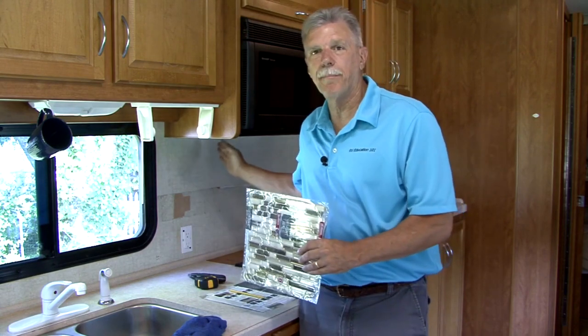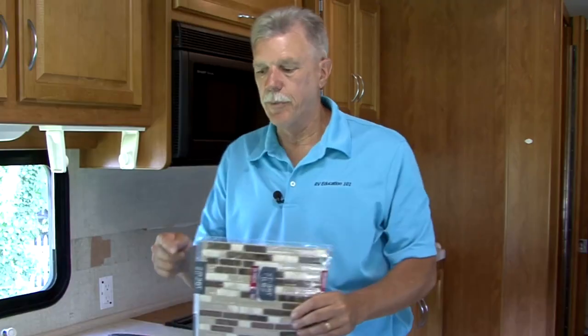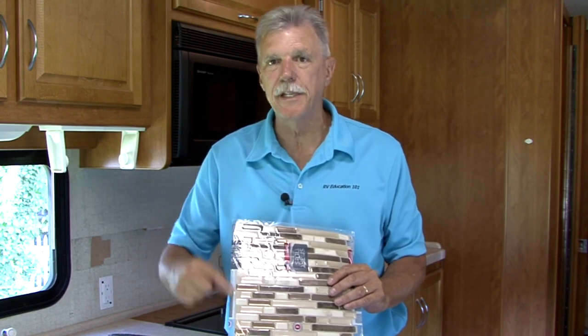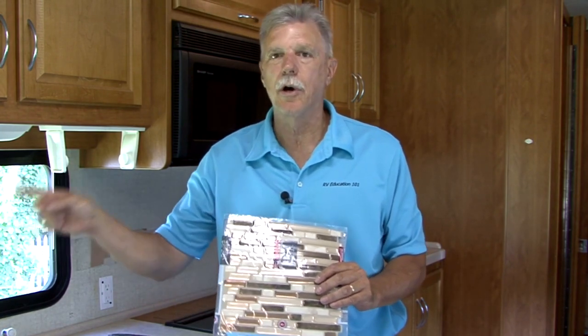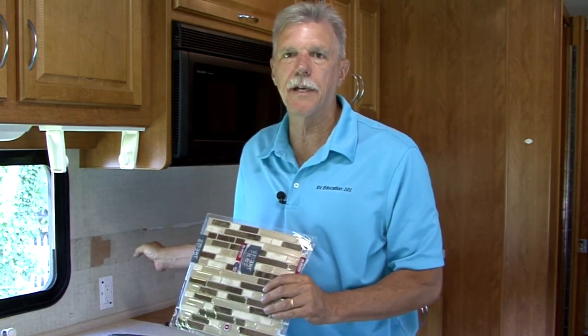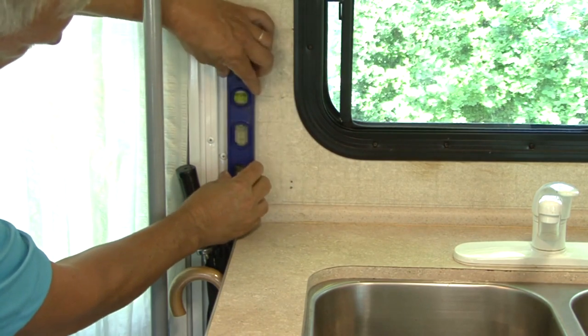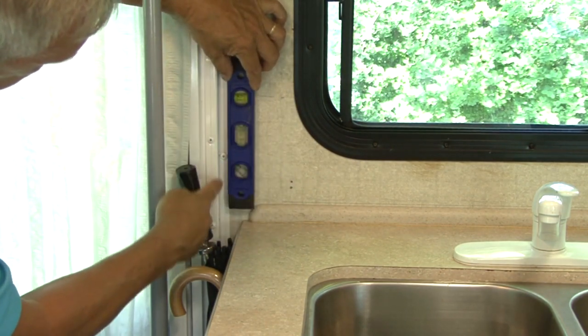Normally when you are working on a tile project you start in the middle of the surface area and work your way out to the edges, but with this peel and stick brand tile, the way the overlap is designed, I need to start on one of the edges and work my way across the project area. I am using the top molding of the countertop and the door edge as my border and my straight edge.